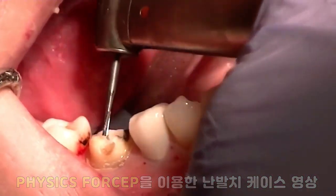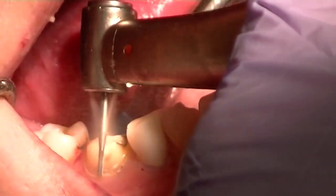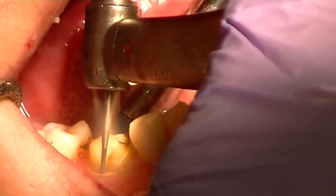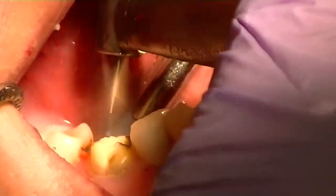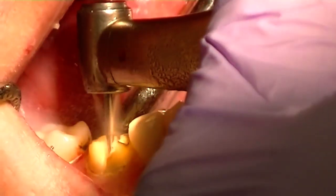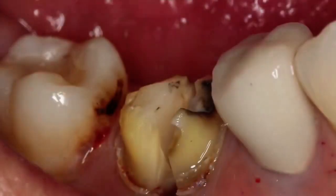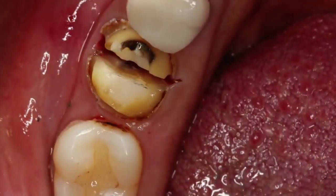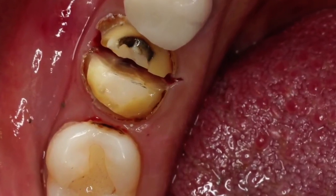We have a two-rooted mandibular tooth that we want to section. We want to make sure that we follow the direction of the furcation and that we make our penetration all the way through to the furcation so that the mesial and distal roots are completely separated.